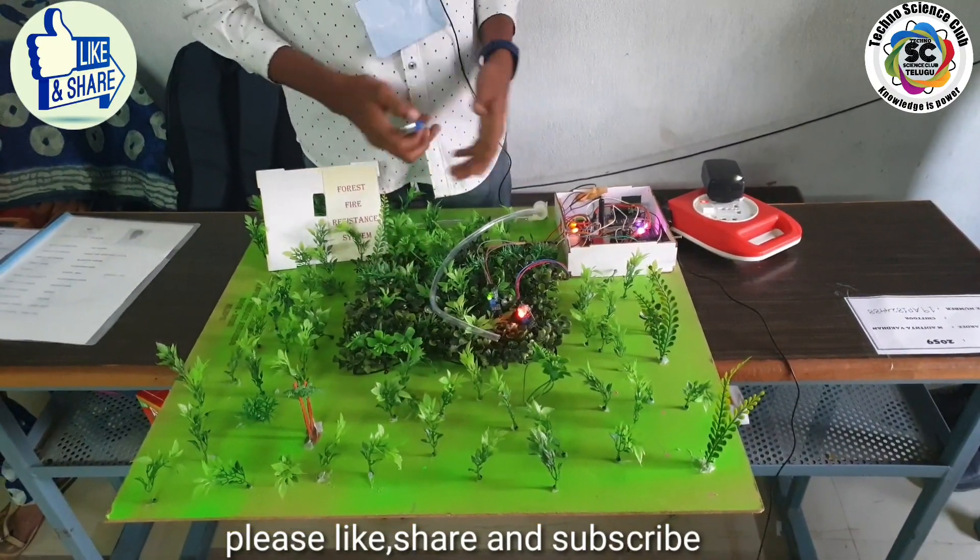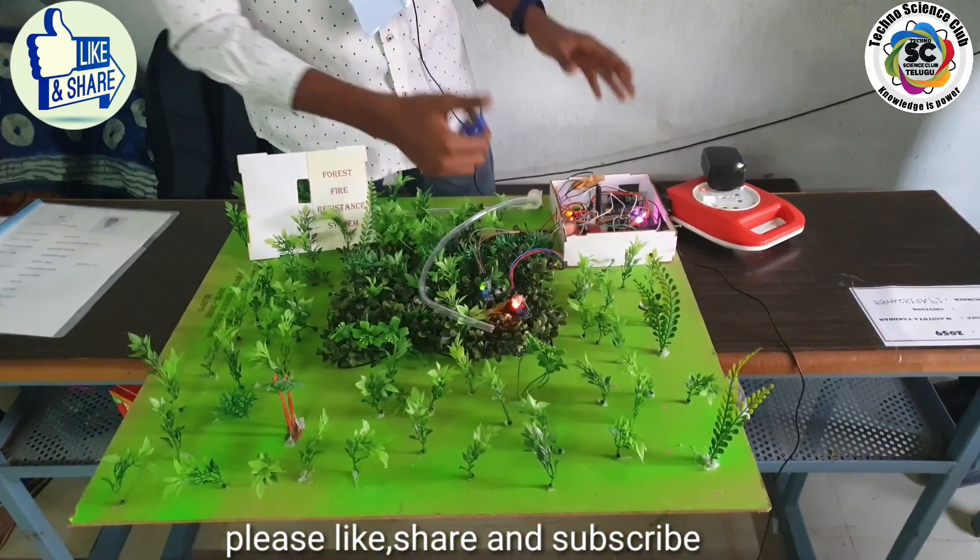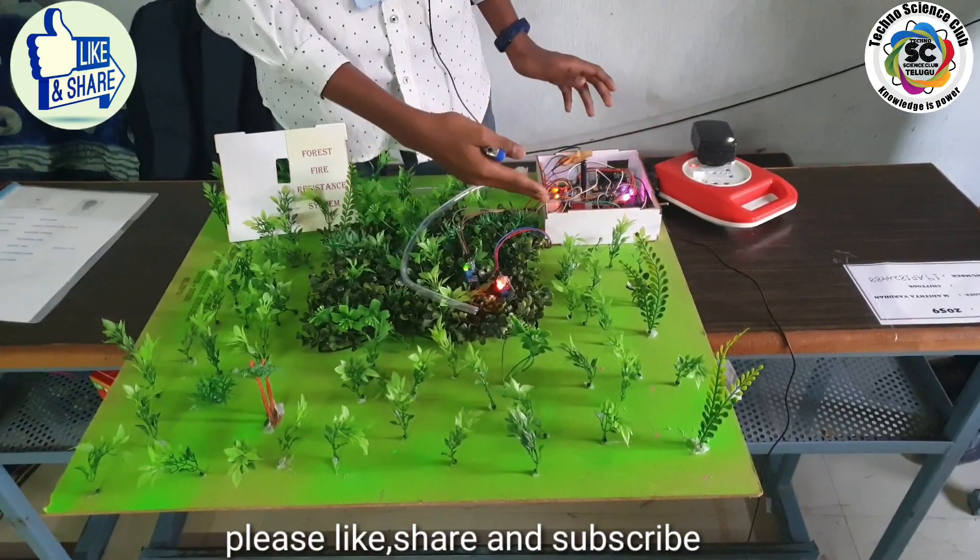This system is very inexpensive and can be powered through a solar panel and a backup battery, so that it becomes self-reliant and self-dependent.